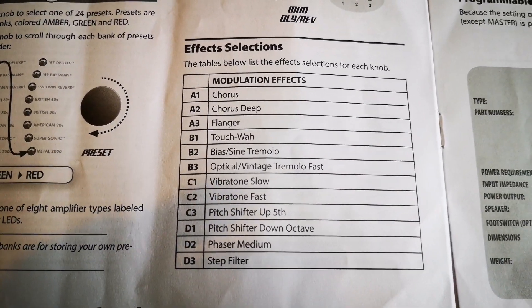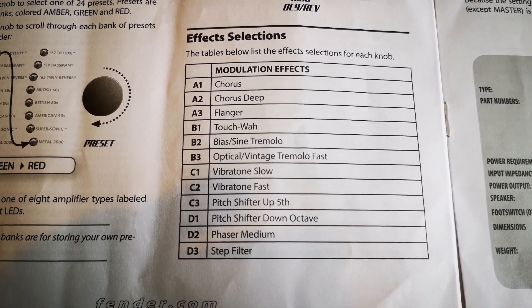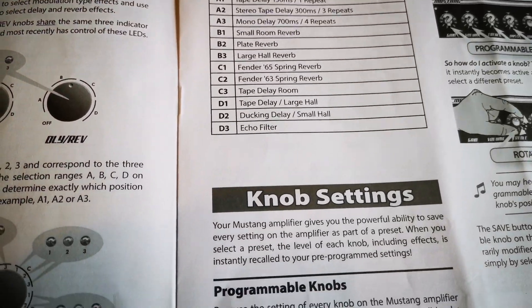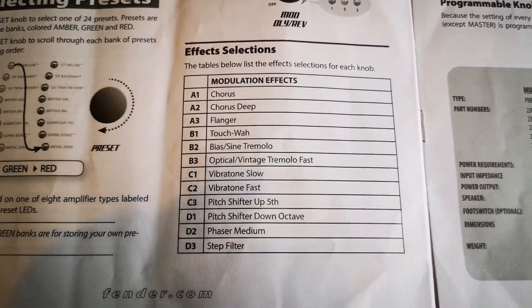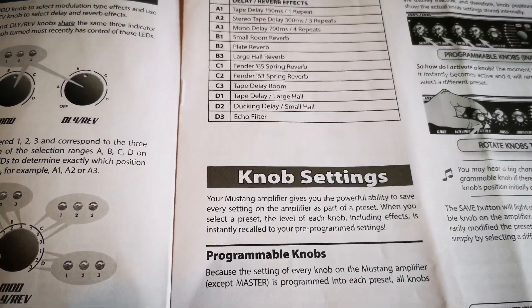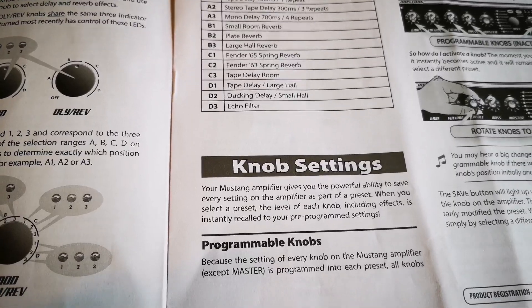There is a table in the manual that tells you what the effect selections are, and the same for delay. If you're not used to using effects it can be very handy to have that reference, although after a while you'll probably find you've got an ear for effects and won't really need it.